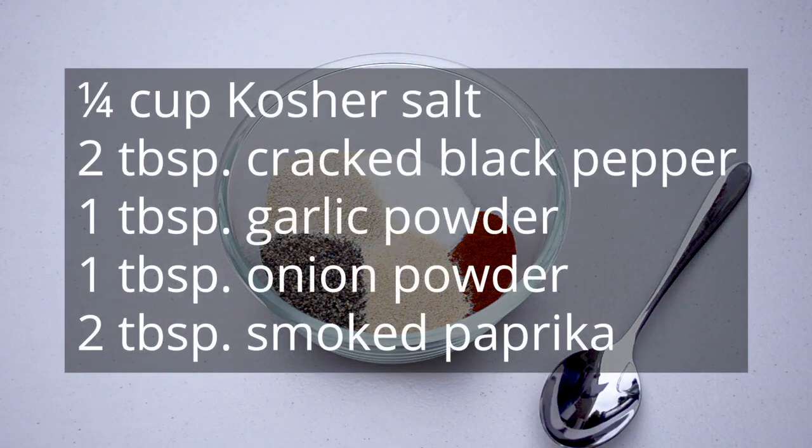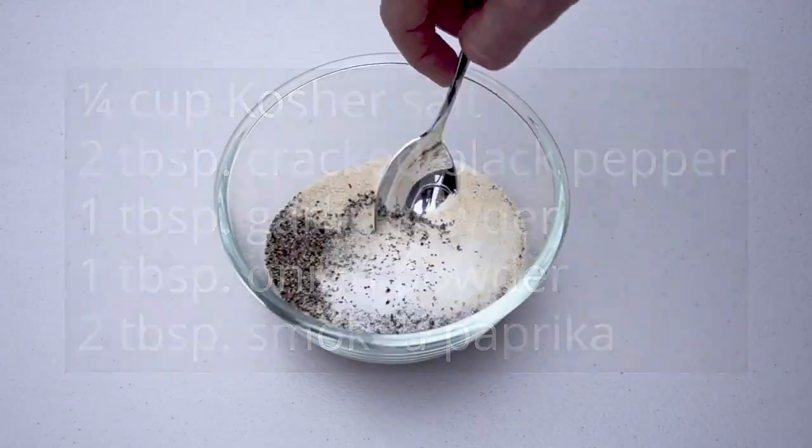So here's our nice simple rub. We're just going to mix that up.